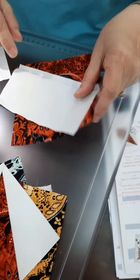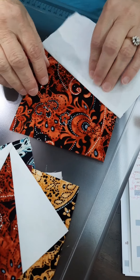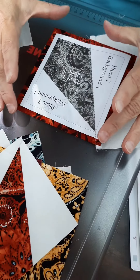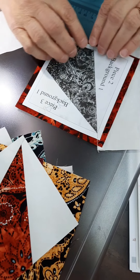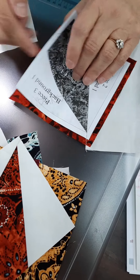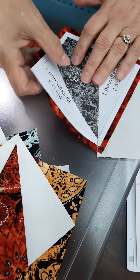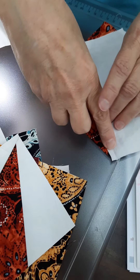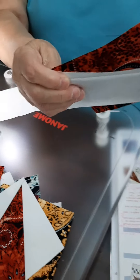The first thing they have you do is cut these background orange pieces that are actually bigger than the piece you're putting it on, and that allows you to square the unit up when you're done. I put just a little bit of glue in the middle to hold it where I wanted it, and then I took my background piece.